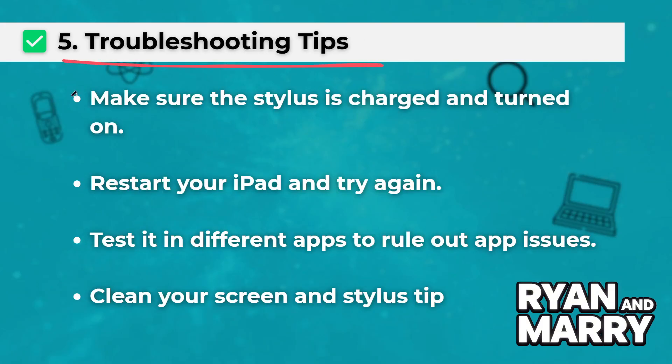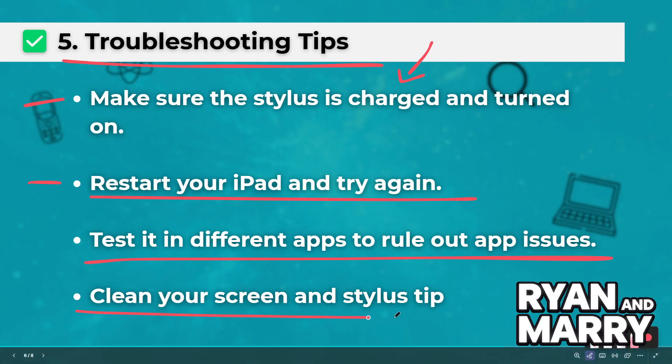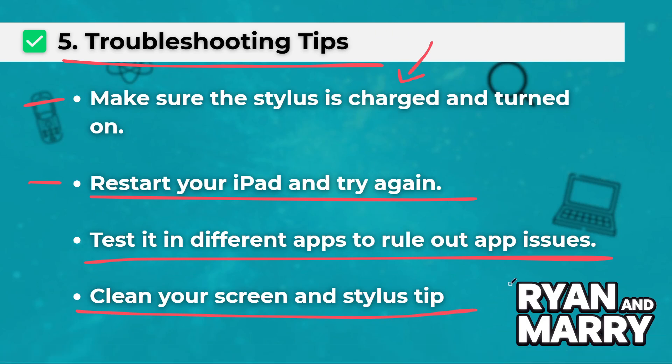Five: troubleshooting tips. If it's not working, follow these steps: make sure the stylus is charged and turned on, restart your iPad and try again, test it in different apps to rule out app-specific issues, and clean your screen and stylus tip.